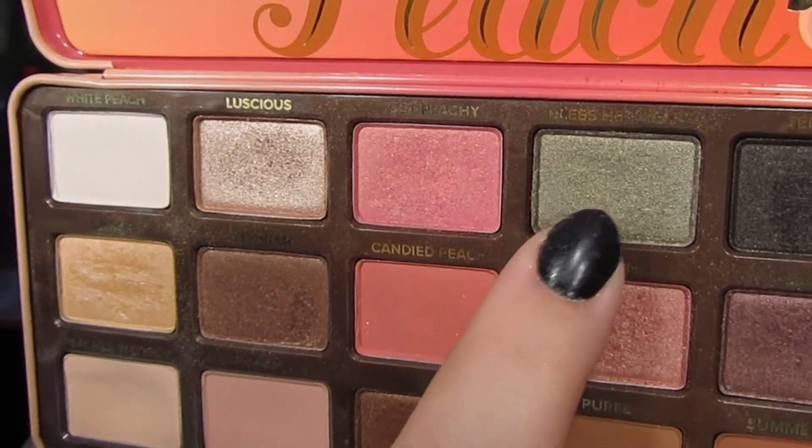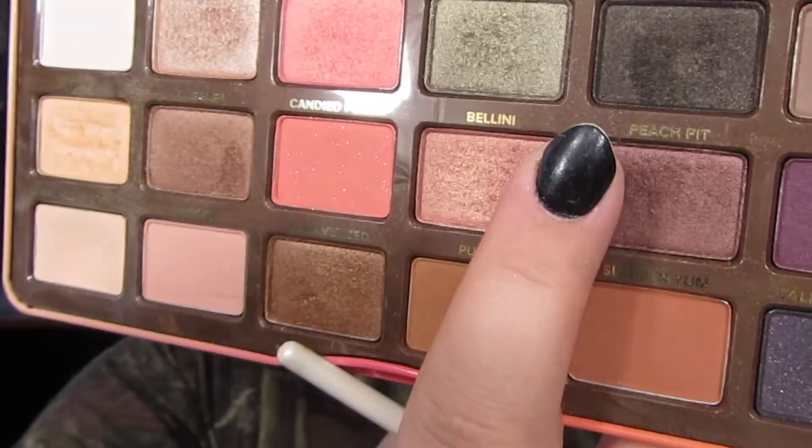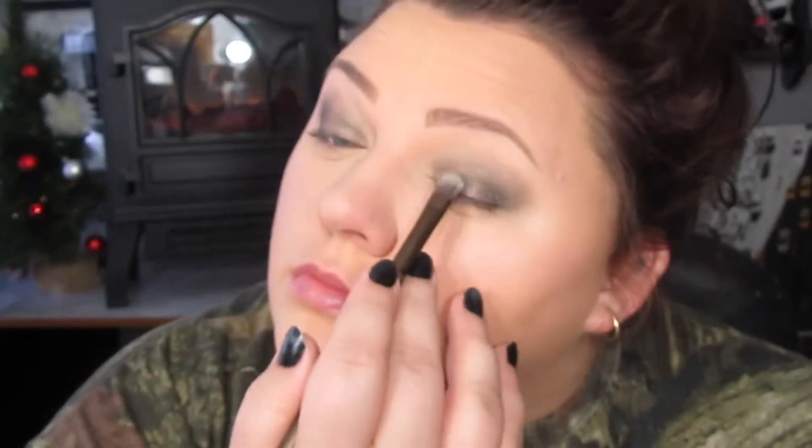For the rest of the shadow I'm using the Too Faced Sweet Peach Palette. I'm taking 'Bless Her Heart' — the green shade — and putting that right on the lid. You could honestly just fluff this onto your eyes and leave it at that. I'm applying it all over my lid with a brush from eBay, then taking the dark shade from the Sweet Peach Palette and putting that on the outer V of my eye to add some definition. This step could be skipped — building up the green shade alone gives a really nice look — but I wanted to add depth to the outer corners.